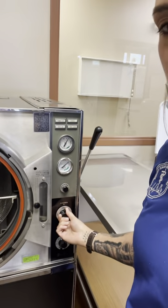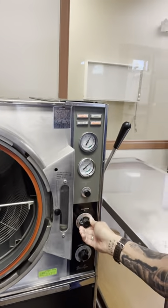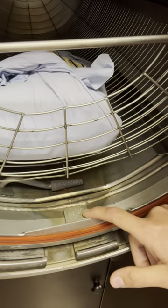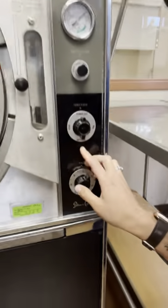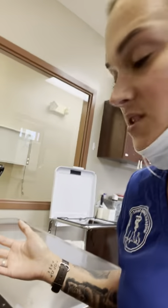Close this, push this back in here. This is our function button — you're going to flip it to fill. Let it fill down in here until this little bar right here is covered. It says to fill to cover this plate, so you let it fill to that. Then you're going to flip that same function button to sterilize, and it'll kick on and start building up pressure in there.